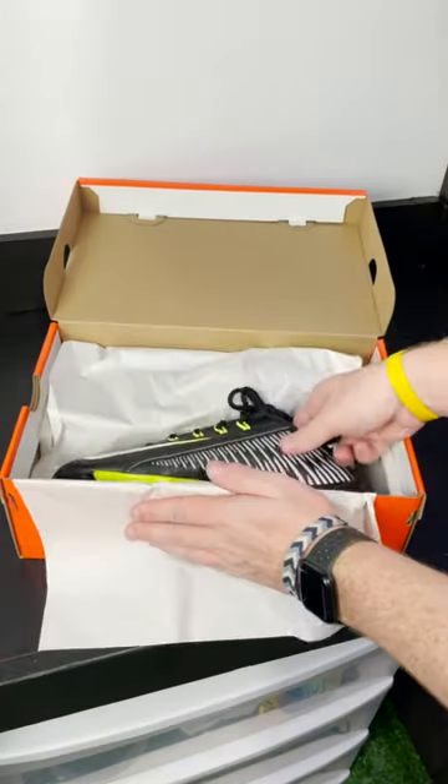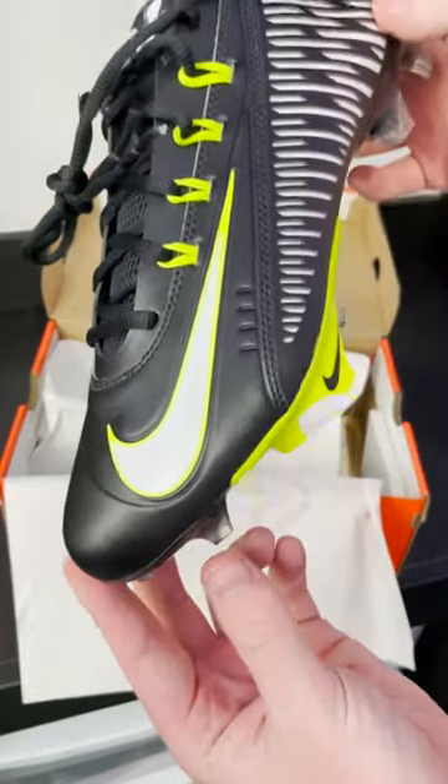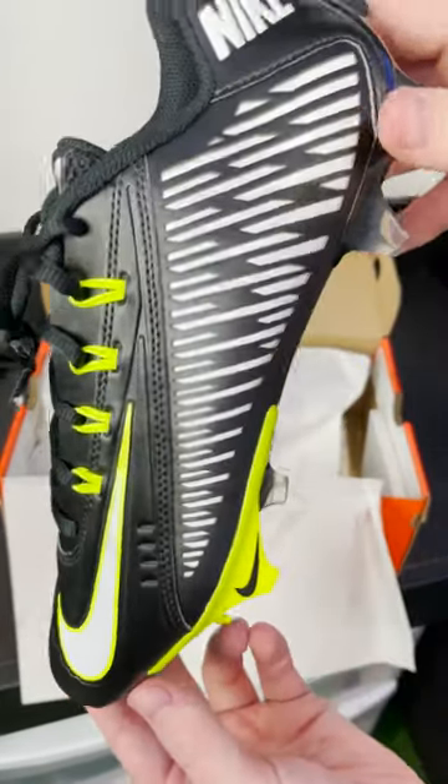What's up guys? We just got in one of the most highly anticipated cleats out of Nike in the past two years. This is going to be the Nike Vapor Edge 360 VC.